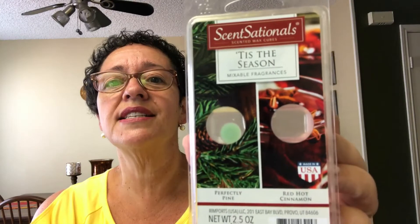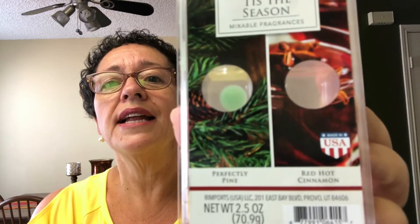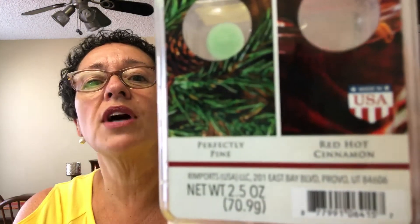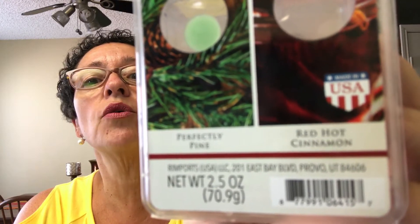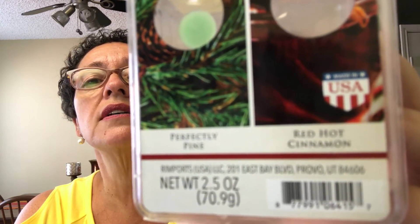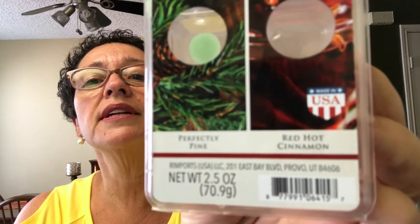Regardless, today is Sensationals' Tis the Season, and it's a duo pack. It was red and green and I just glanced at it and said, oh, it's pine and cranberry. I do that all the time. But I wasn't paying attention — I got it home and it's not cranberry at all. It's red hot cinnamon, and I have no idea how to make that focus on camera. But that's what it is.